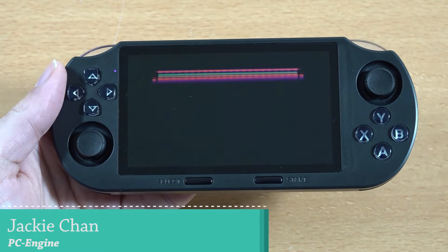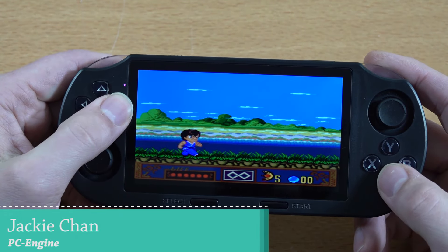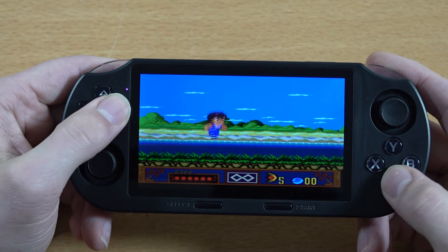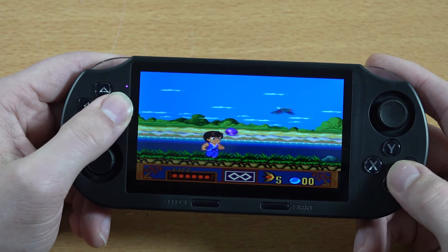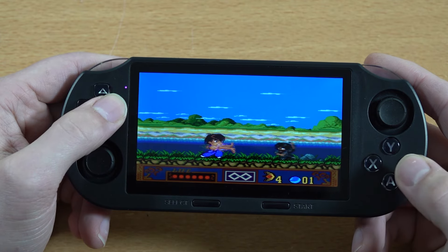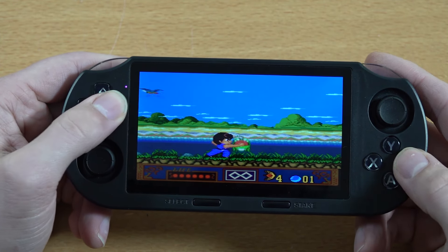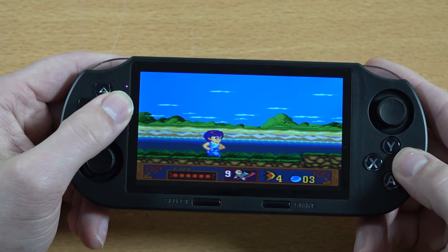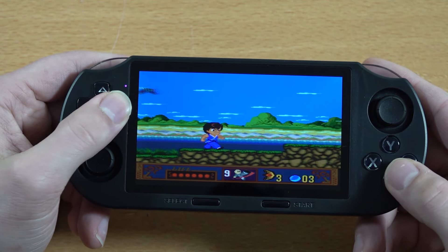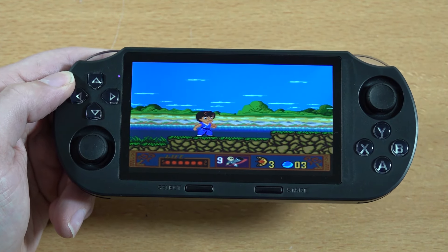Next up is PC Engine, and I did notice some minor hiccups in the beginning. You can hear the audio struggling. The emulation is not perfect on the PC Engine — there are minor dips. That's a little bit of a shame that the PC Engine doesn't run 100 percent.